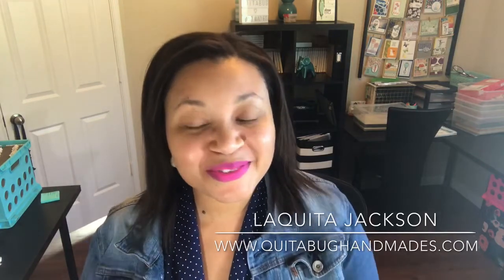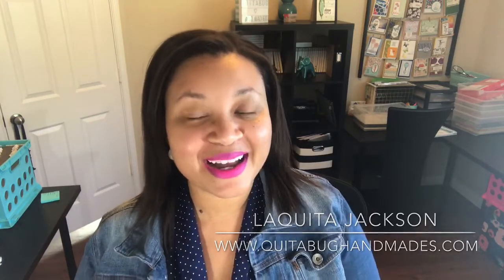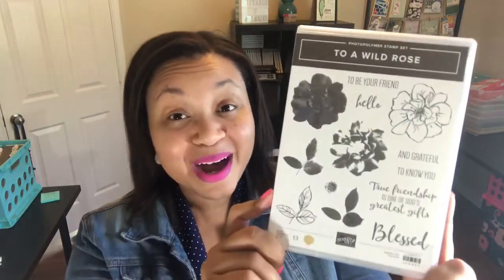I have a new free card kit to announce for you. I am featuring the To A Wild Rose Stamp Set. This is a beautiful set and I have had it on my list to use as one of my free card kits since December. So I'm so glad to finally be getting to this stamp set.